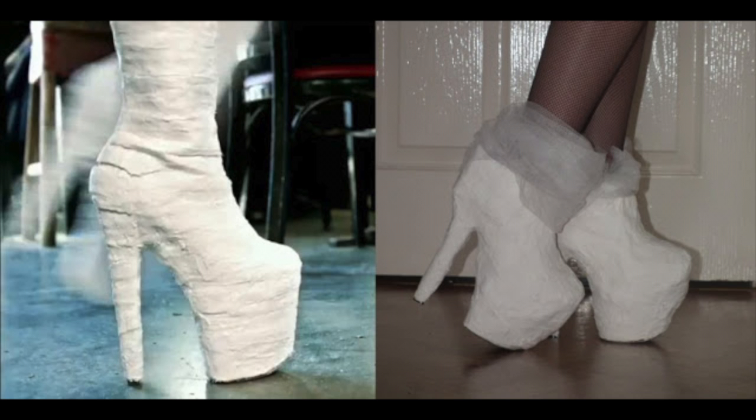Next up is probably my favourite part of the outfit — the shoes. On the left are the actual shoes Lady Gaga wore in the Telephone video: really tall, chunky platform boots that look like they've been covered in plaster. On the right are my shoes. They don't look exactly the same but I think they're really cool.